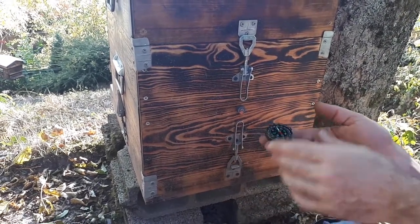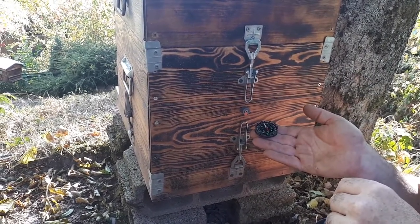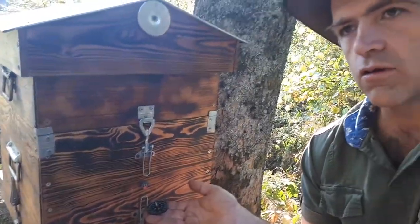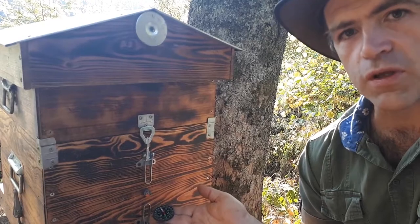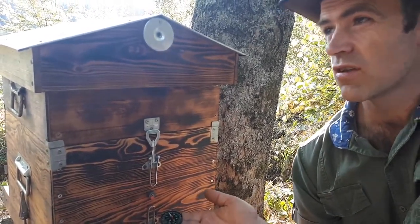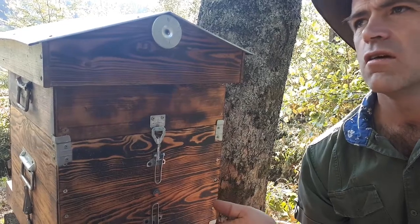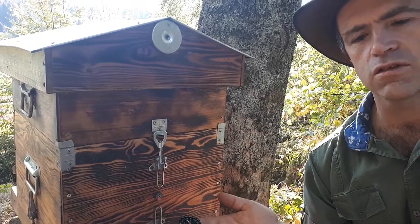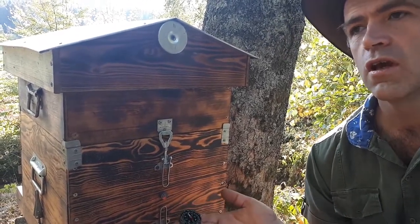If you use both applications — the copper band or copper wire and the magnet — you will really increase your results a lot. You will not understand what is happening in comparison to before, and you will even not need to use any chemicals or organic products against sicknesses, because those sicknesses will just not appear.